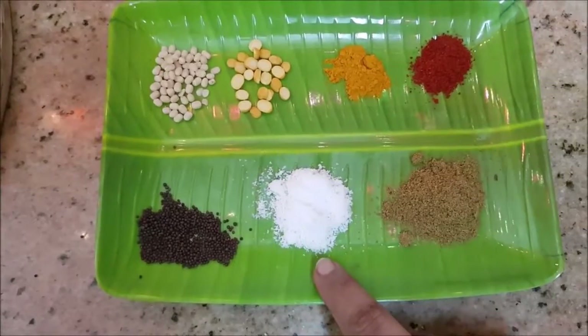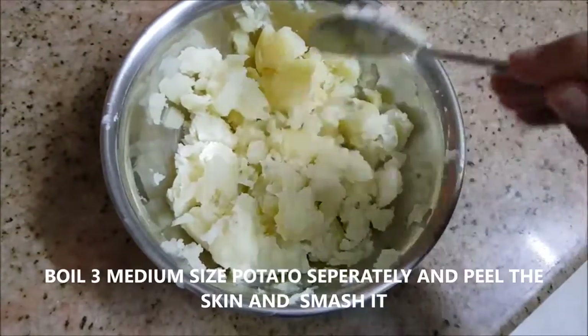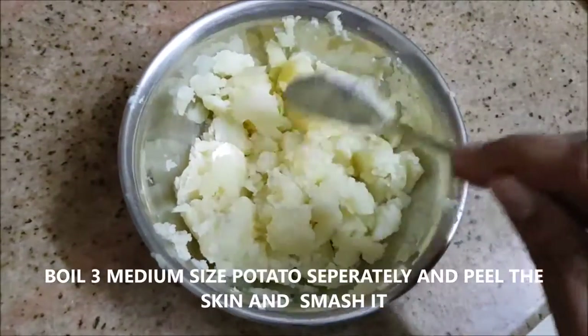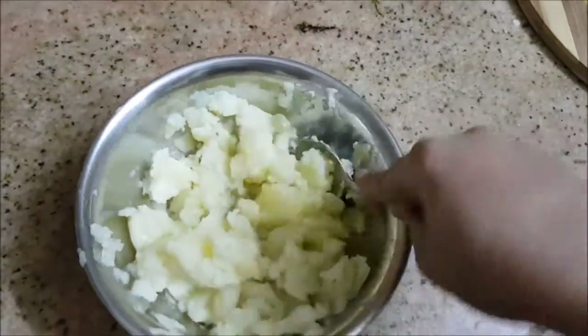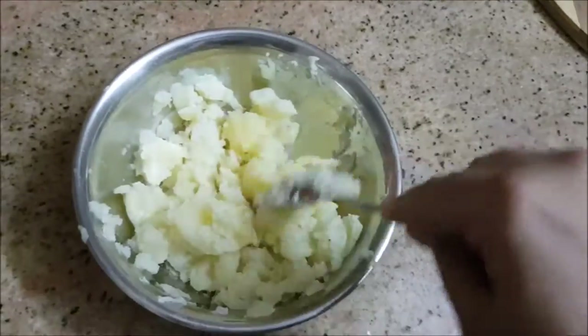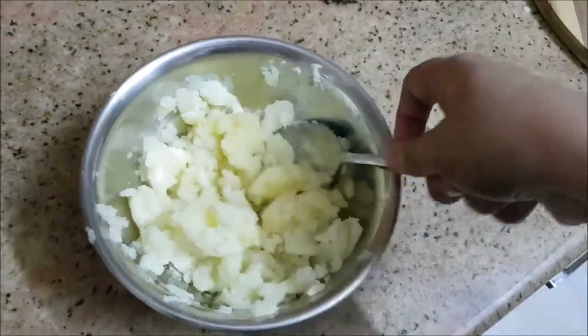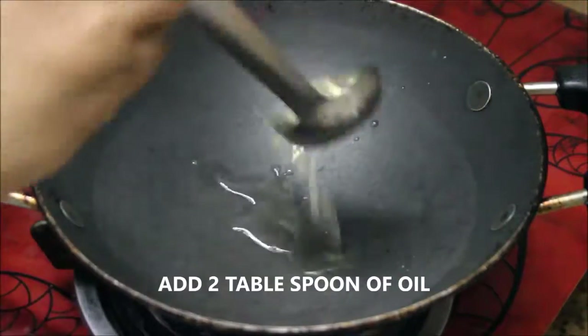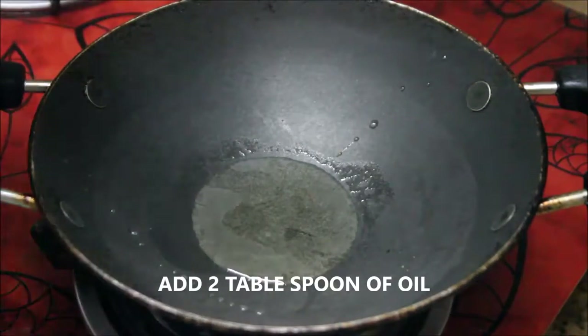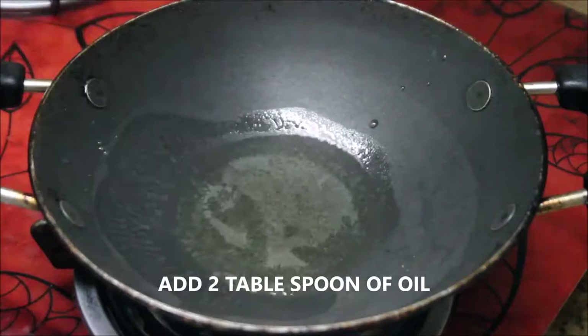And required salt. I've taken three medium sized potatoes, boiled them, and just smashed them with the help of a spoon. So it looks like this — just smash it so that it breaks into smaller pieces. In a pan I'm going to take about two tablespoons of oil.